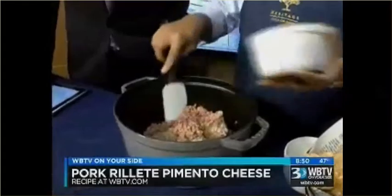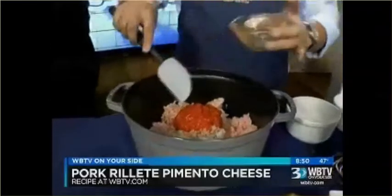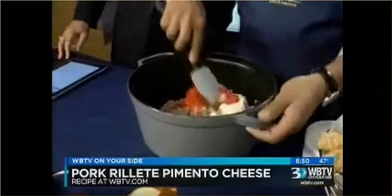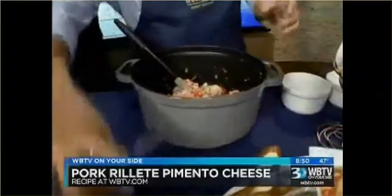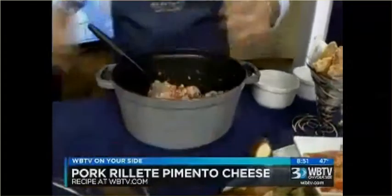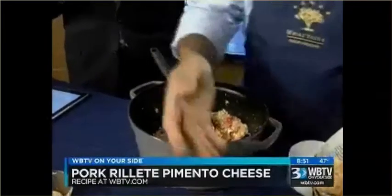This is actually ground bologna. We take roasted peppers, char them over the grill, then peel them and chop them fine. And then there's just a smidge of butter in it. We're going to start mixing that together, and once this all comes together, you've got a little bit of seasoning. We're going to add a touch of hot sauce — you can add as much as you'd like at this point. We like it hot around here. So we bring it all together.